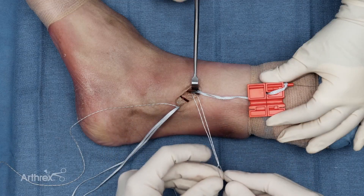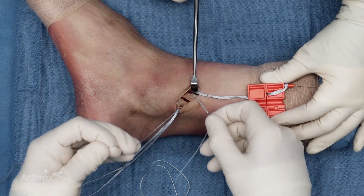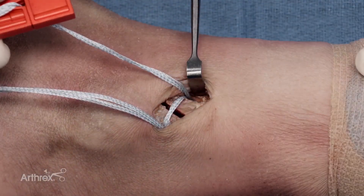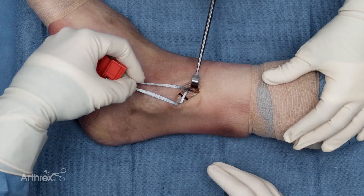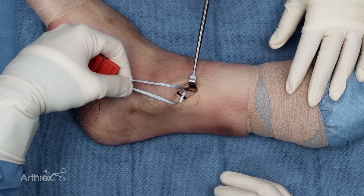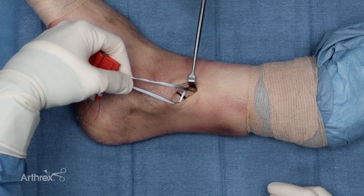To make the second pass of the fiber tape cerclage, I'm now going to load the fiber link, and then by pulling on the other limb of the fiber link, that's going to facilitate the second pass of the cerclage. Now we have both limbs around the fracture site. The next step is to gain your anatomic reduction — move the fiber tape cerclage out of the way briefly, then provide reduction stabilization with the fiber tape cerclage.